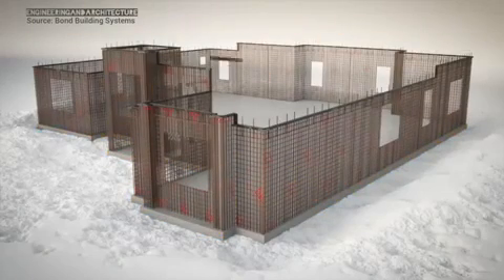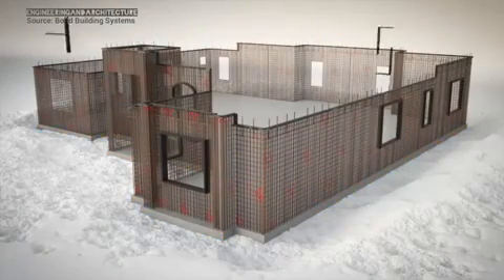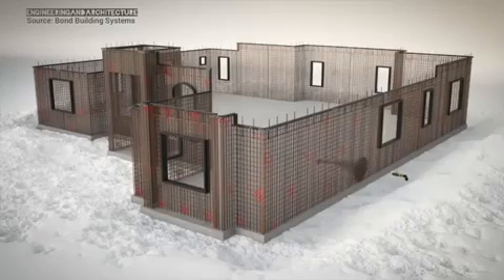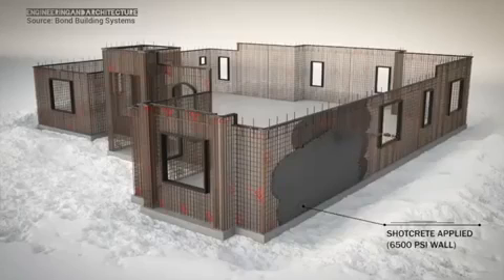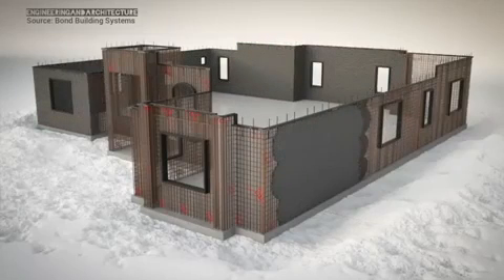Then, the frames for the windows and door openings are inserted. Next, the steel cage is sprayed with shotcrete from both the inside and outside of the structure. The walls are screeded and smoothed to the desired thickness and finish.